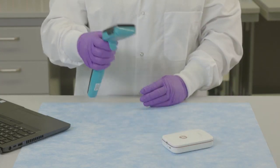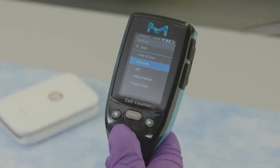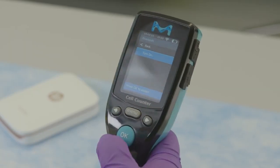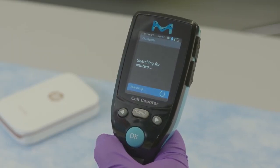From the Scepter 3.0 menu, scroll to Bluetooth and press the OK button to turn on or off. The display shows searching for printers. All the printers within range will be displayed.